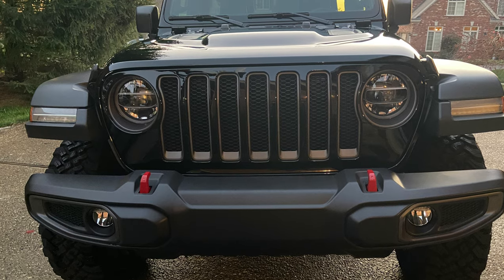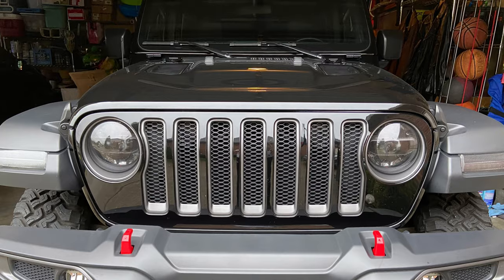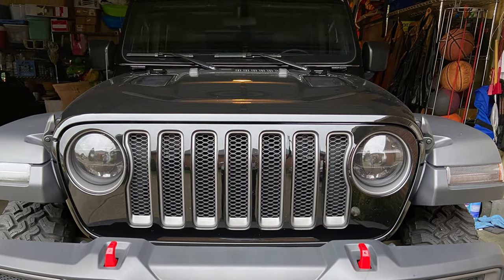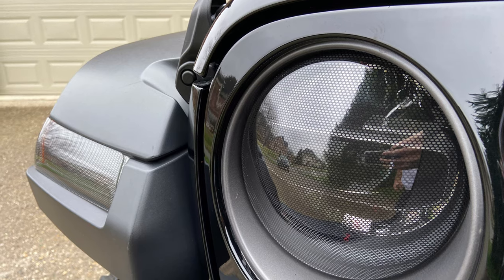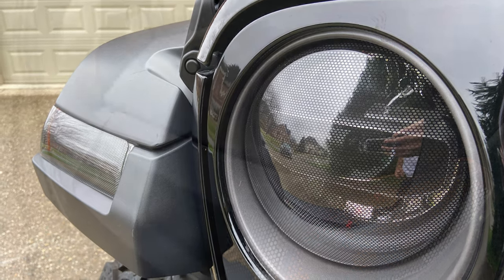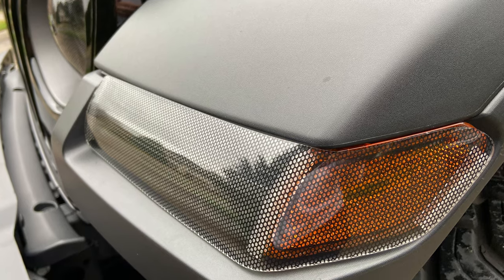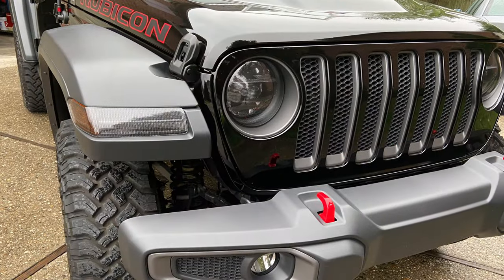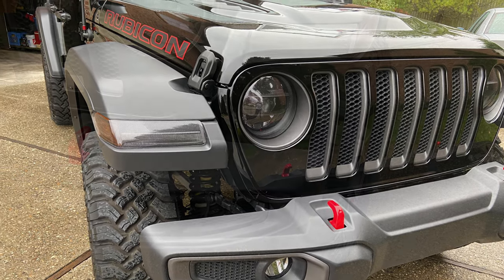I appreciate you guys watching. Here's some pictures of before and then after and then some close-ups. There's not much content online that I could find about these carbon fiber looks, so hopefully this helped. Be sure to subscribe — I got some really cool stuff coming. As you saw probably in the background, there's an exhaust sitting on the ground, so I have a video coming on that. Thanks for watching, please subscribe.